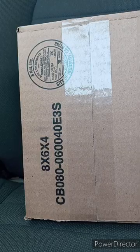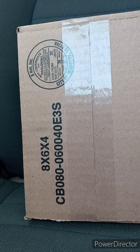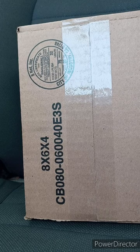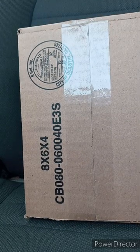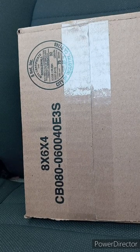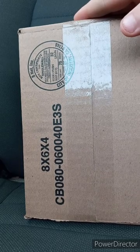Hey guys, I am back with another unboxing video. This time it is for another August early unboxing. I bought this on Amazon. It is actually Funko-related. I bought it like five days ago.